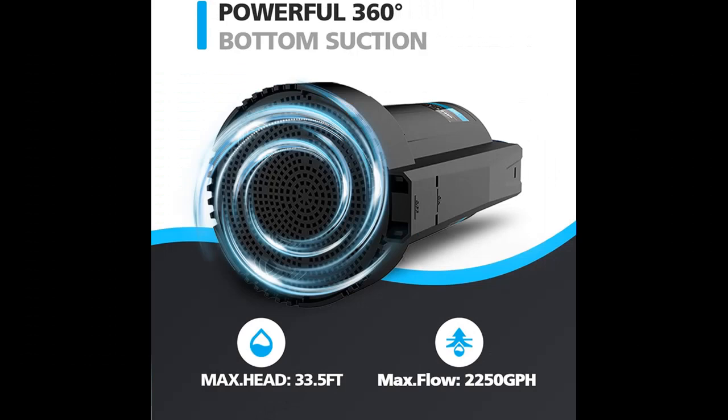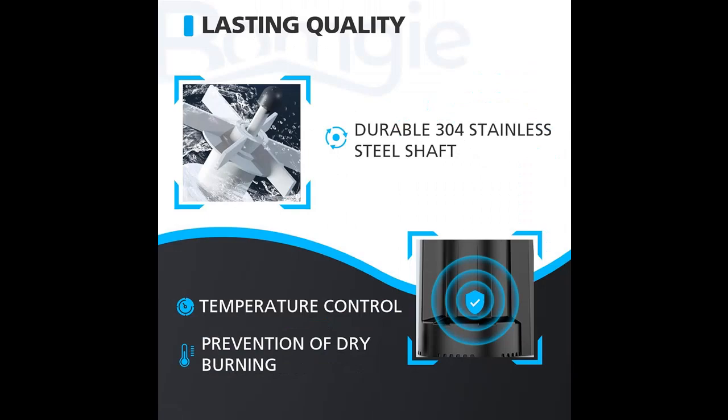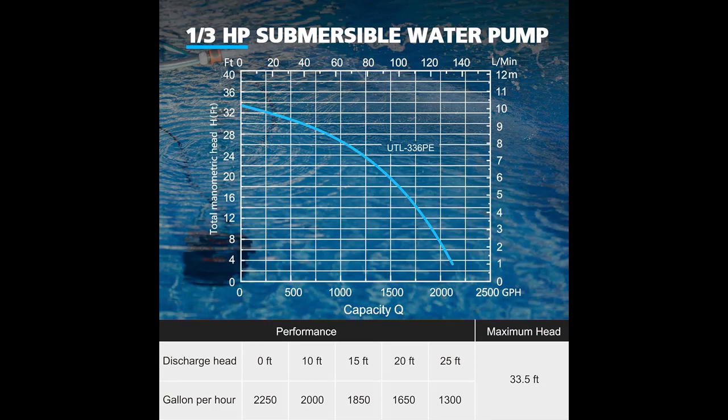High efficiency. This high efficiency submersible water pump features a 1/3 HP power motor, draining water up to 2250 gallons per hour — 37.5 gallons per minute — at 0 feet, with a maximum of 33.5 feet of vertical height. It comes with a 10 feet power cord and pure copper wire motor, energy efficient and high productive, performing well in drainage.